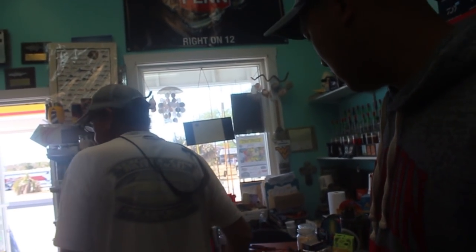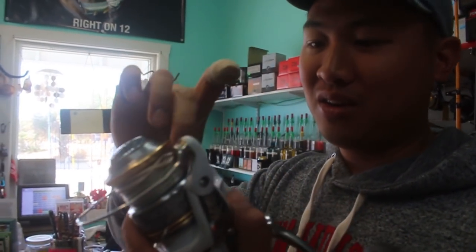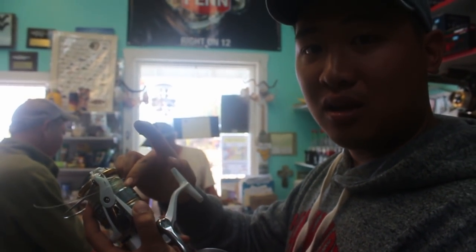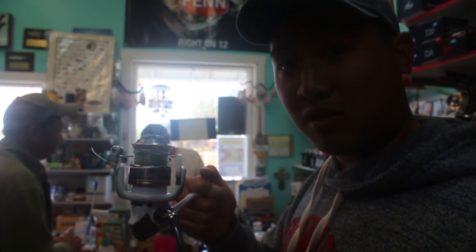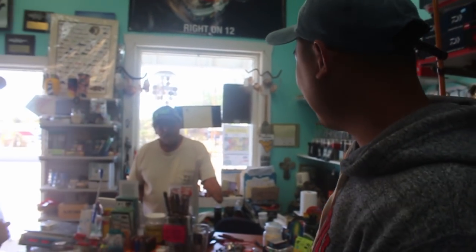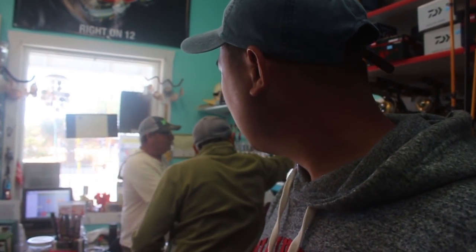All right, thank you so much — now you know how to tie a shock knot. Thank you One-Armed Bandit for teaching me how to tie the shock leader. This will put strain on this line rather than our main line so we won't be losing any big fish — is that correct? That's right! If anybody's in North Carolina and needs some fishing insight or advice, come to One-Armed Bandit. The store is called Right on Twelve, and we're in Buxton, North Carolina.